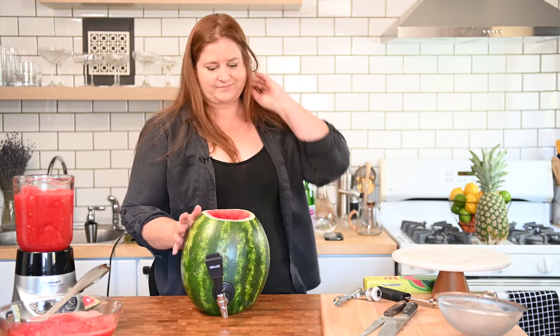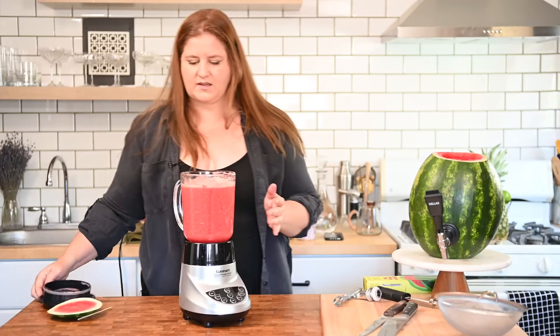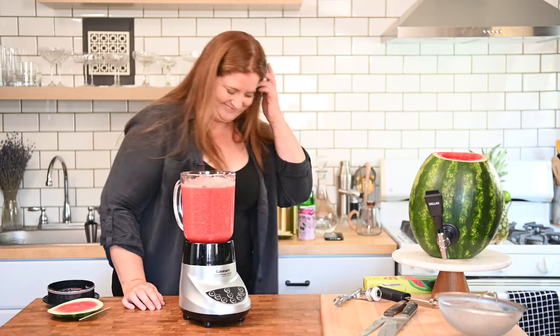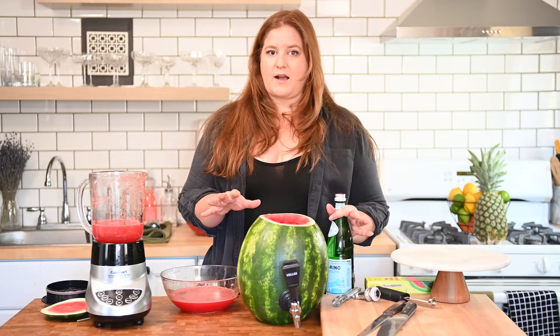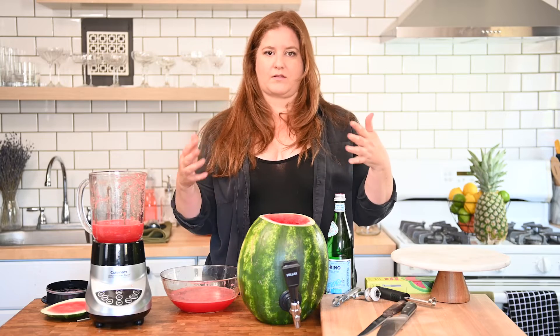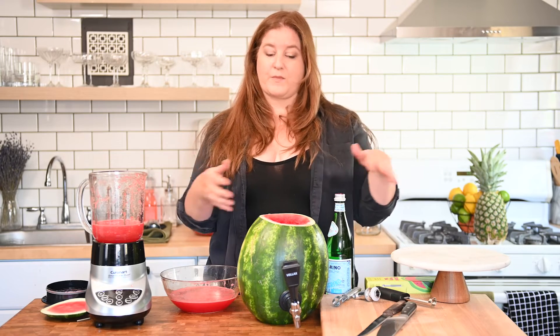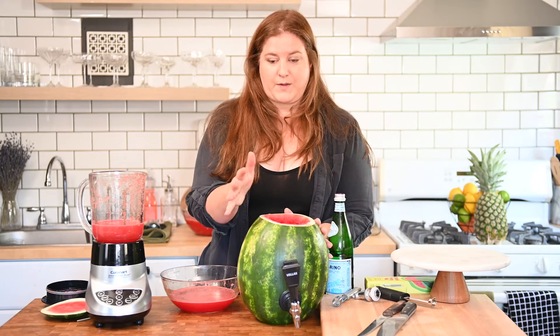Now we're going to strain this out to filter out all the seeds from this seedless watermelon. For today's purposes, since we're just testing functionality, I'm going to mix equal parts watermelon and soda water. However, if you are making a cocktail, mix it in a pitcher, bowl, or glass first so that you can taste and adjust as you go. You're basically making punch here, so make sure it tastes good before you put it in your dispenser.